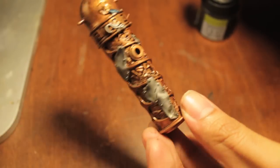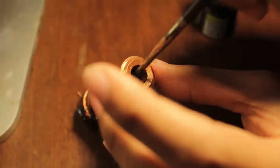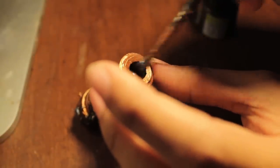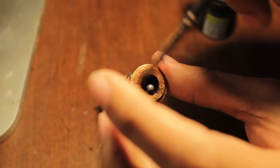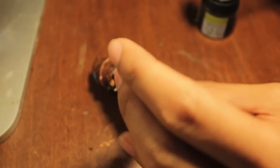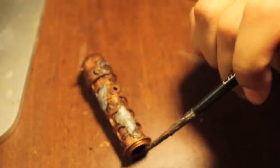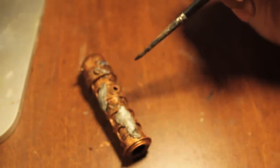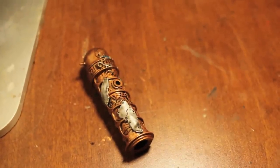I'm going to let this sit and then hit the front. I'll just throw some badab black onto the front now and inside. I'm going to let this sit for a while and dry, and then when it's dry I'll hit the rest of the rim of the cannon, and then we'll go into the highlighting of the cannon.